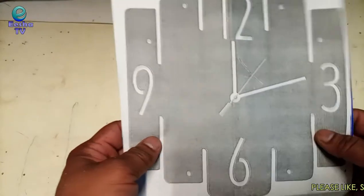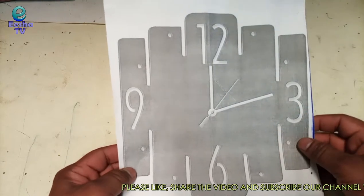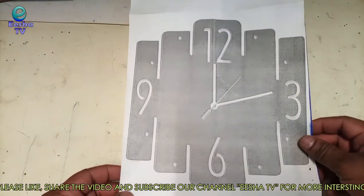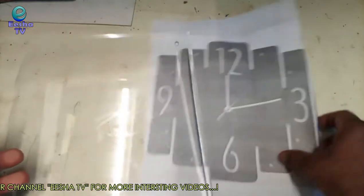Hello friends, welcome back to Esha TV with another amazing video. Today we are making a wall clock with acrylic sheet, so watch the complete video and enjoy. I have printed out the wall clock design and I will paste it on the acrylic sheet, then I will cut the sheet as per the design.